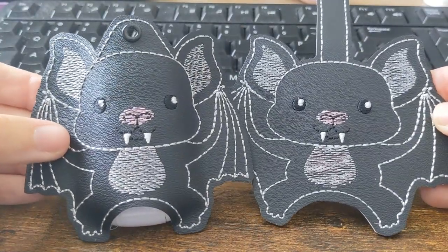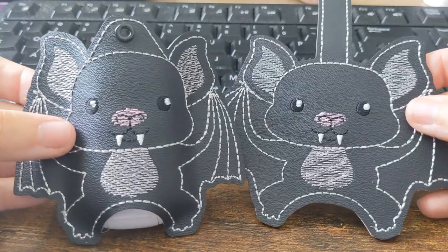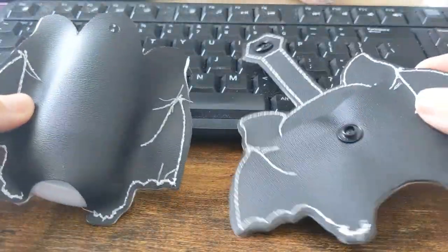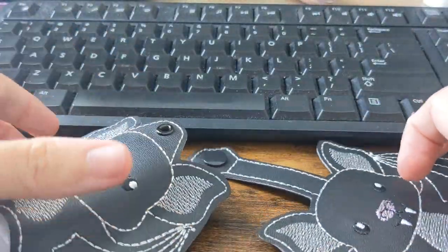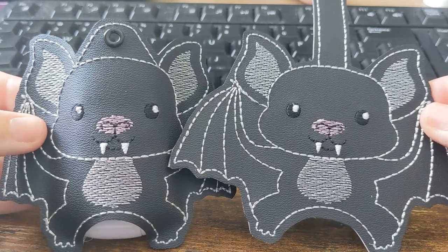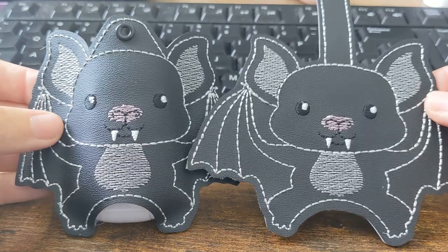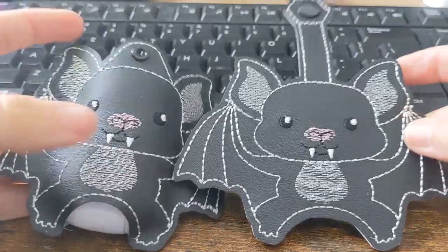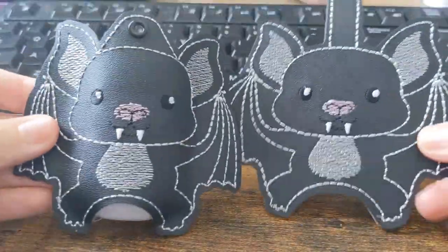Today we're going to be learning how to make the BAT hand sanitizer case from Designs by Little B. First I'm going to make the snap version, then I'm going to make the eyelet version. A little spoiler alert: the construction of these projects is the exact same fashion that you will stitch any hand sanitizer case from Designs by Little B. The only difference in the different cases is what design may be on the front — a monogram, an applique, a happy face, an animal face, or any other design — but the construction of the fobs is the same.